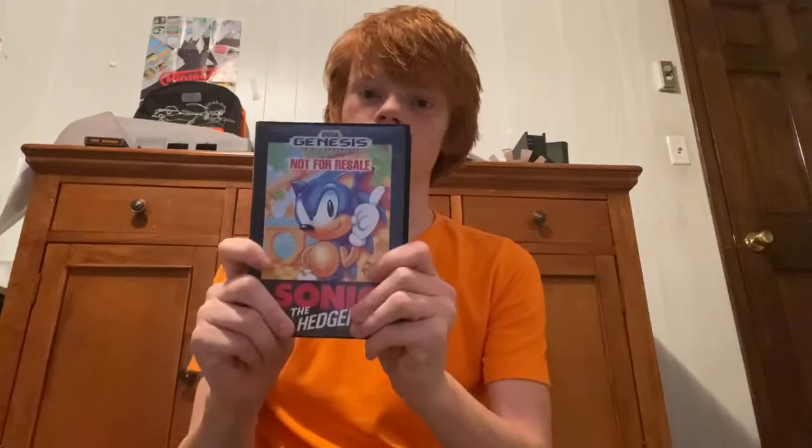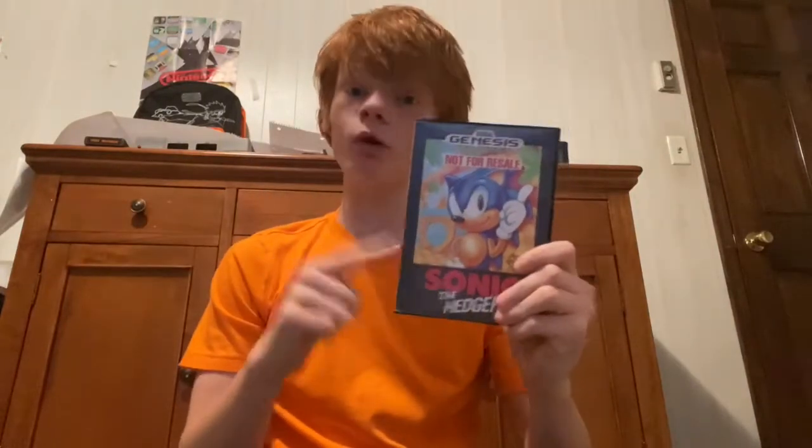Hey guys, welcome back to another video. Today I'm reviewing Sonic the Hedgehog 1 for the Sega Genesis or Mega Drive. This is going to be my first review on this channel, so I hope this is going to be a good review.